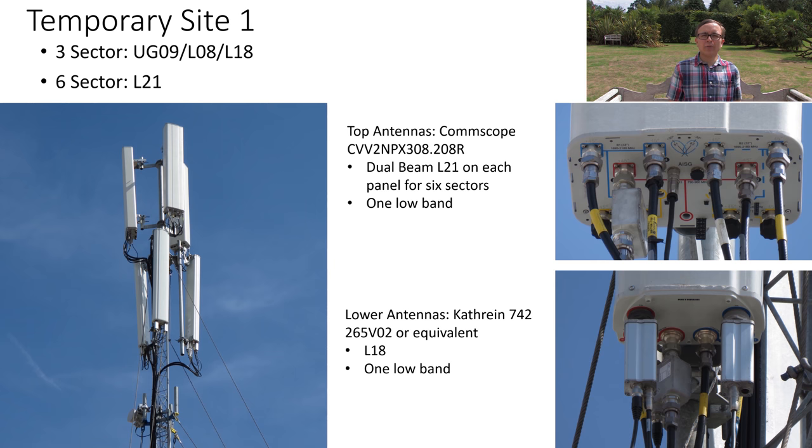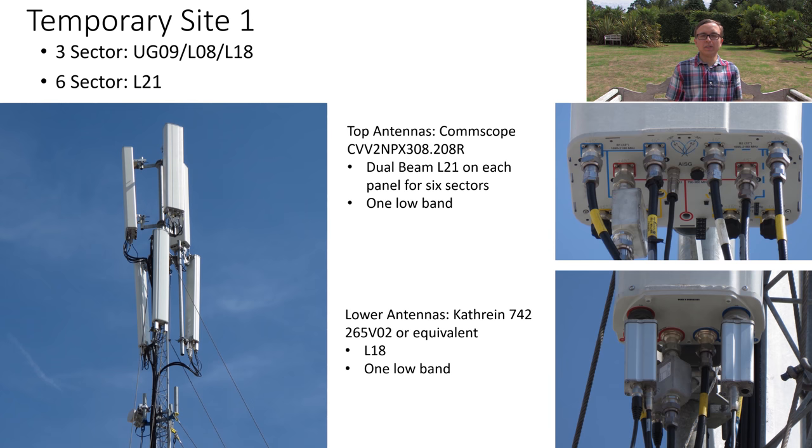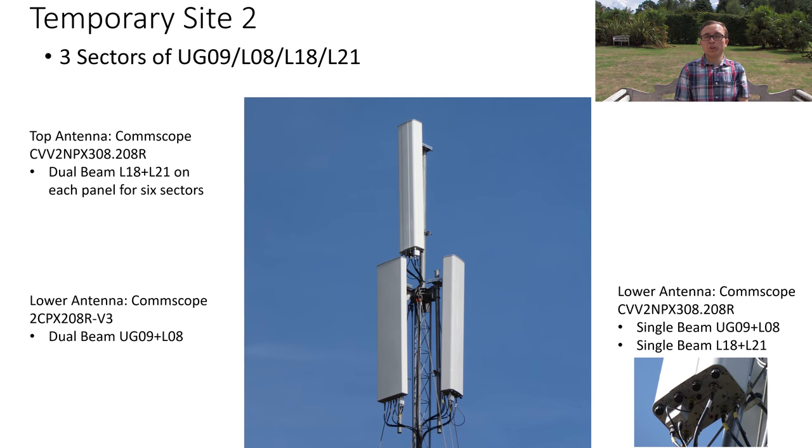These antennas were down-tilted quite a bit, especially the top antennas which had a lot of noticeable down tilt just from the brackets. From the base of the top antennas you can also see the tilting rod, which exhibits about five degrees of down tilt. Combined with the visible external tilt, these antennas were down-tilted a lot — simply because they are designed to provide a lot of capacity to a very small area.